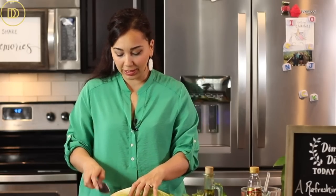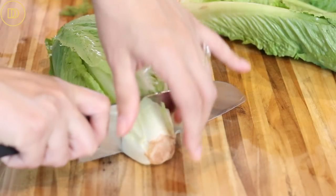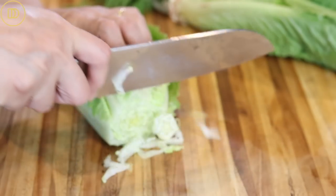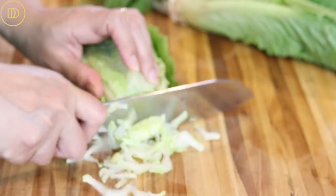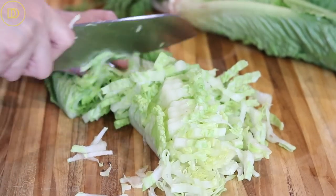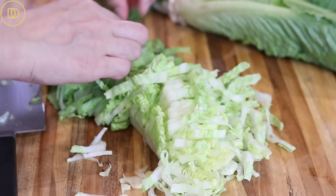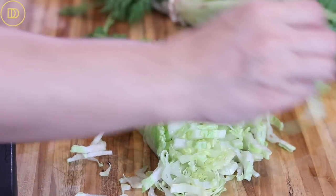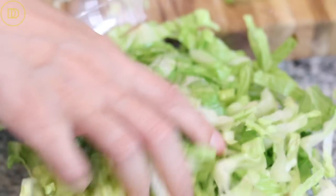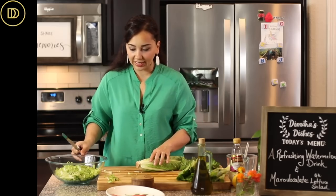We start off with romaine lettuce — get the freshest one you can find. This one looks a little bit sad; I'd prefer it to be a bit greener, but we'll use what we have. I'm going to cut off the end. The key thing about this salad is that the lettuce should be very thinly sliced. Remove any little brown bits you see, then transfer the lettuce into the salad bowl. I'm using two heads of lettuce today, which will serve about four to five people.